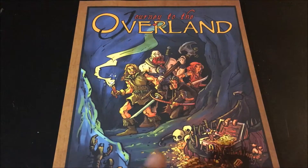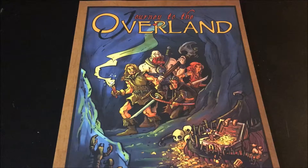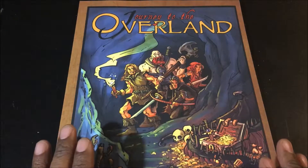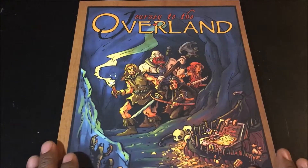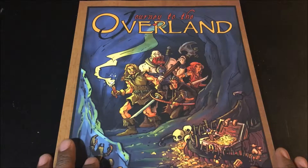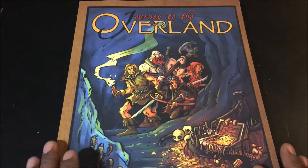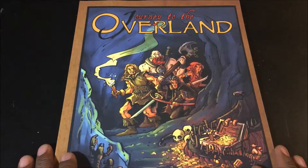Hi everybody. This is going to be my old school review of Journey to the Overland, which is currently on Kickstarter for a revised version. Everything you see in this review may change or be revised when the next edition comes out. But since it's on Kickstarter now, that's probably 6 to 12 months away. I'm going to show you what the game is now, and I'm going to try to do this as an old school review following the format used by Questing Beasts.